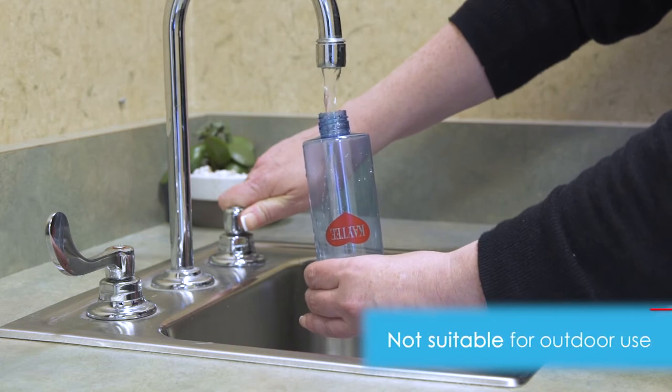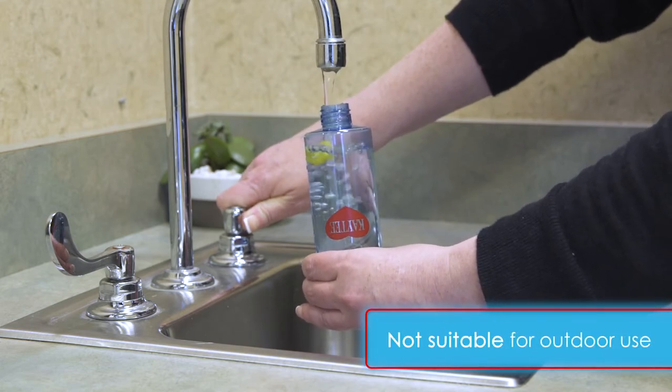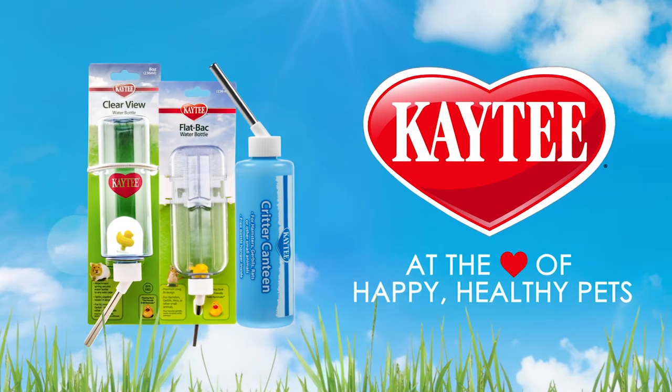To make sure your furry friend gets the hydration they need, check the water level daily. Fill the bottle as needed. For more tips and information on how to keep your small pet happy and healthy, go to KT.com.